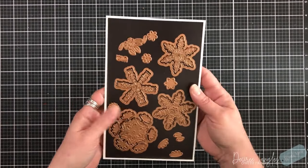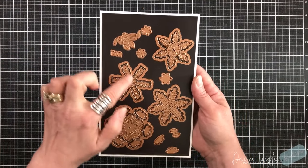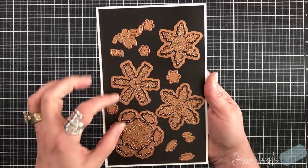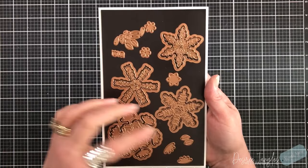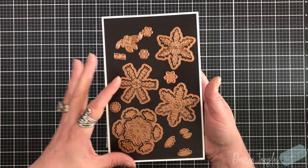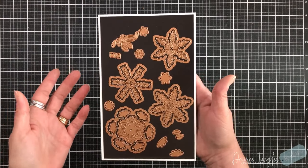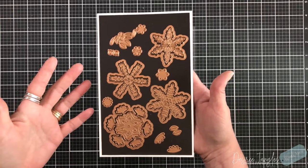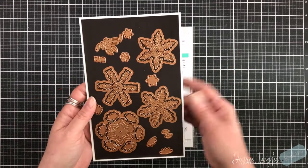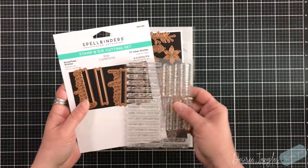Another die set is called Delicate Snowflakes — these are layering snowflakes. You have the cloud or the shadow, and then a piece that sits on top. There are floral images attached to a couple of these snowflakes, which is great, and you can add florals to stretch your die because these don't only have to be for wintertime holidays. We can make these all year round using any colors that you would want, which I think is ingenious.